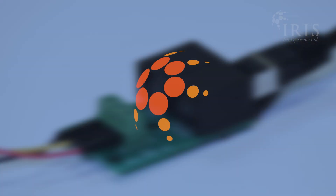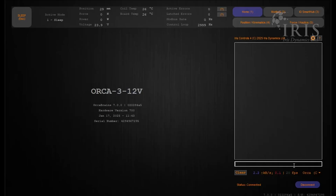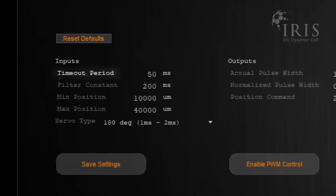Though no connection to Iris Controls is required during operation of your Orca motor, Iris Controls can be used to apply necessary settings. Here's how to enter PWM mode in Iris Controls. By typing PWM into the console, it will take you to this page, where you can reset the timeout period — that's how many milliseconds between pulses that will make the motor timeout and enter a communication error state.